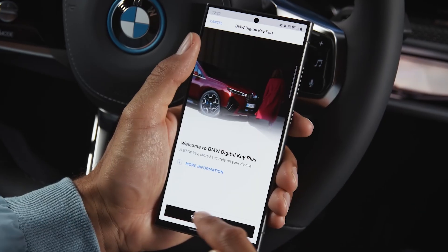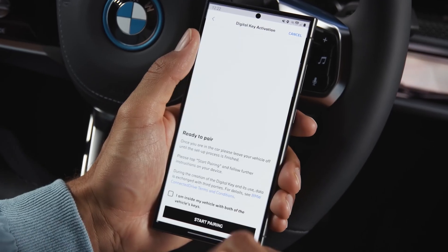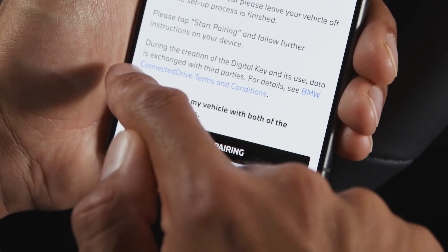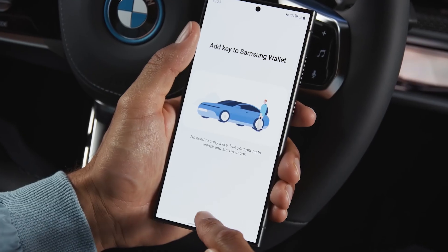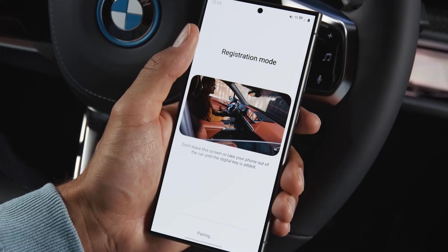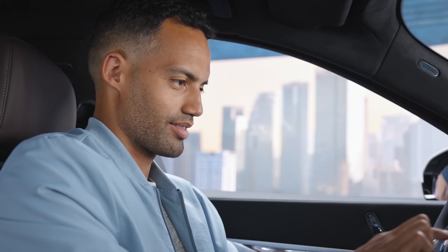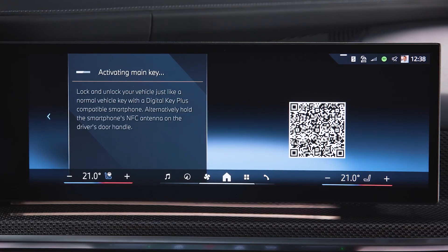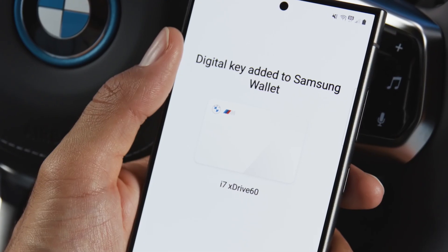Confirm that you have both keys inside the car and follow the steps. Setup complete. You will get a notification on your smartphone as well as in the car, and the digital key will be added to your wallet automatically.